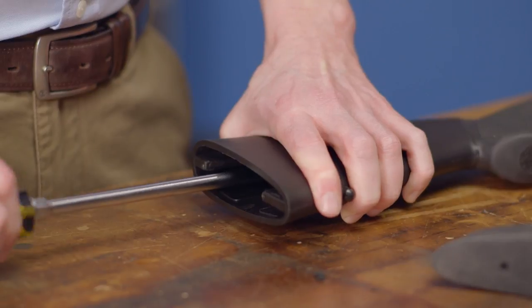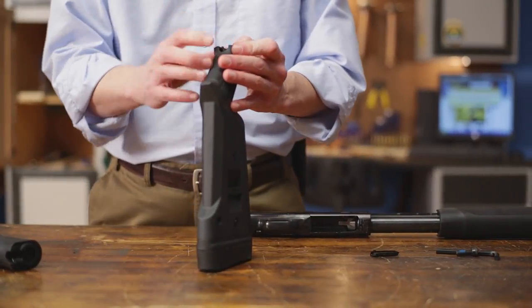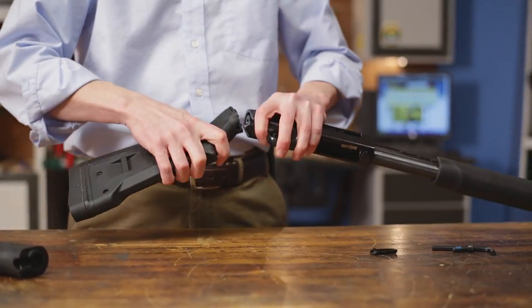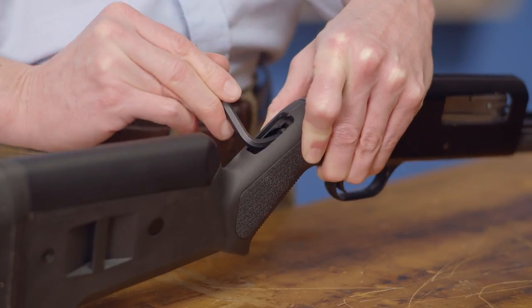The stock is easily installed by simply removing the screws from your current stock and adding the included spacer and screw in the bolt to attach the SGA stock to your shotgun. Be sure not to over-tighten the bolt or you could do permanent damage to your stock.